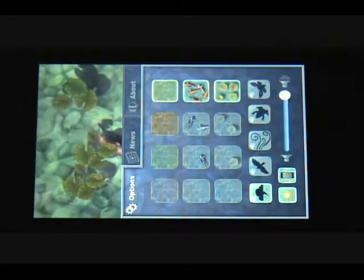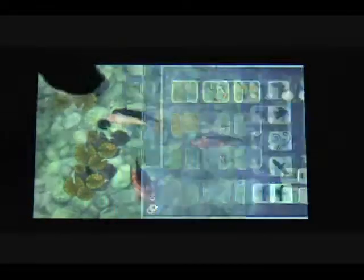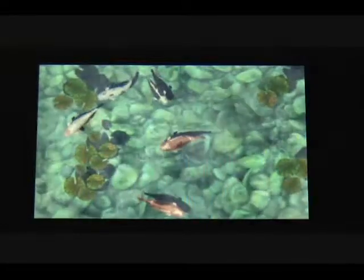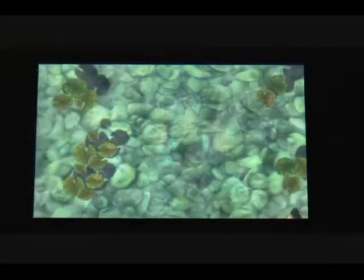Rain sounds also add actual rain visuals into the pond — I thought that was pretty nice. The graphics are excellent; they did a really good job. Fish get really easily scared — you just touch the water a little bit and they'll run off, but they'll come back in a few seconds. You can also move the lily pads around to your desired location.